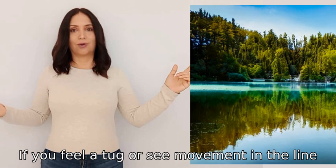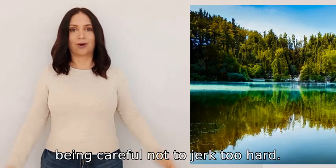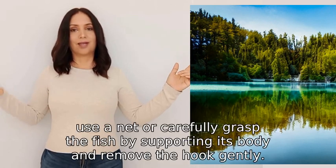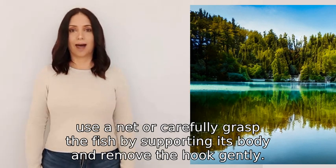If you feel a tug or see movement in the line, slowly reel it in, being careful not to jerk too hard. When catching a fish, use a net or carefully grasp the fish by supporting its body, and remove the hook gently.